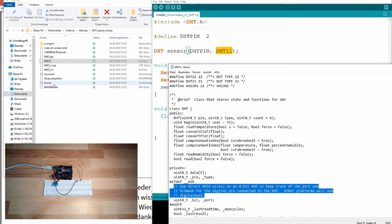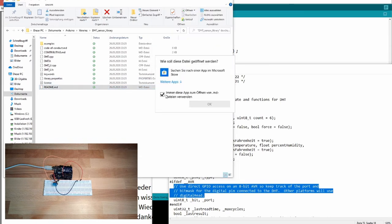You can also open the README file for a bit more help if you're not familiar with the library.